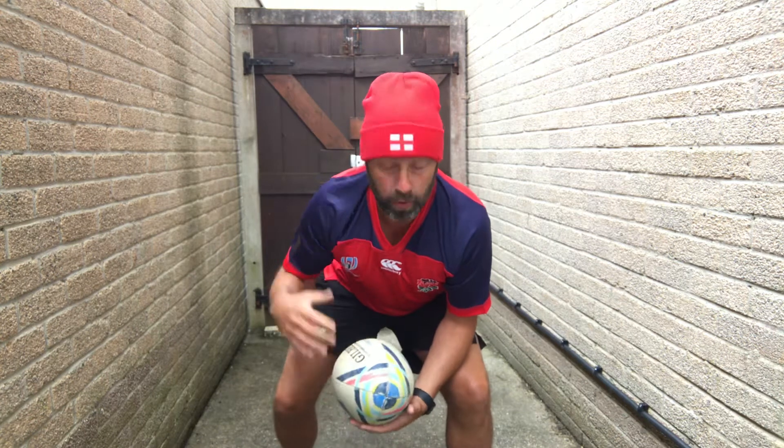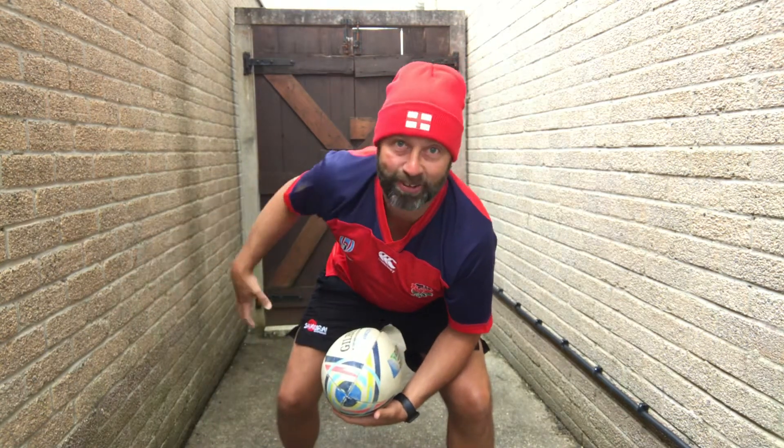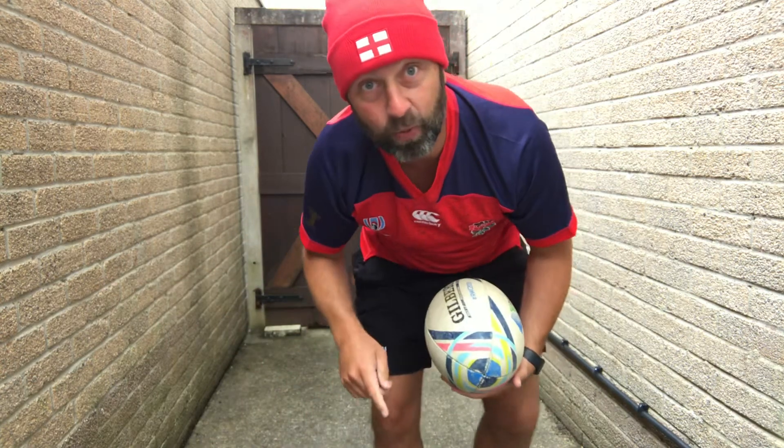Just make sure that you're wearing appropriate clothing, appropriate footwear, and make sure that the space around you is safe. So if you're ready, I'm ready, the space around you is ready, we're gonna work out.